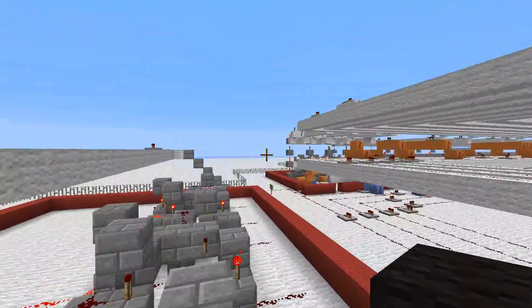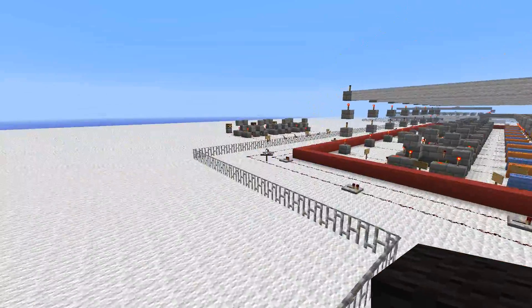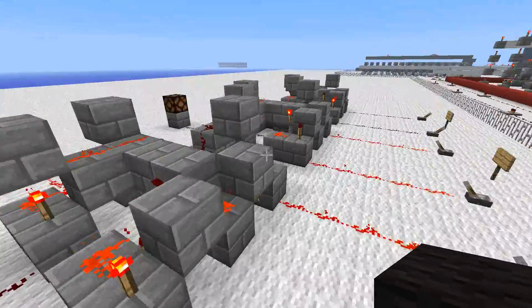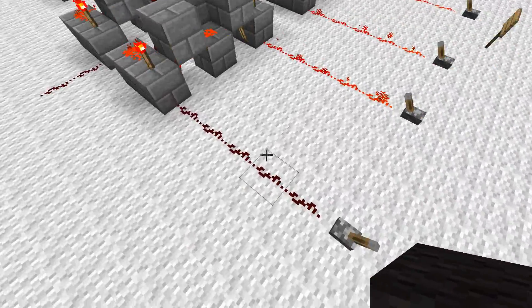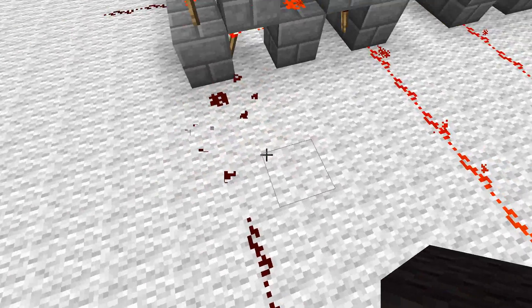Now I'll go over here and I will construct the ripple carry subtractor, let's call it. I'm not going to rebuild the carry adder — if you want to see how to construct this, please look at the last tutorial. All you have to do is replicate these but flip around one of the inputs.